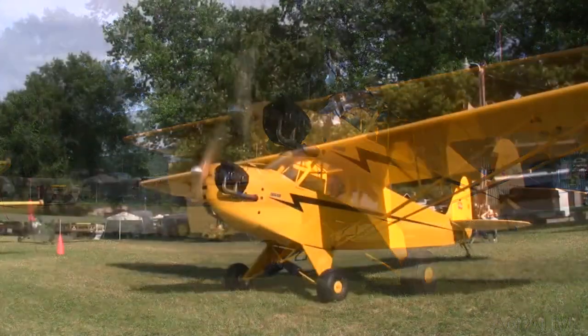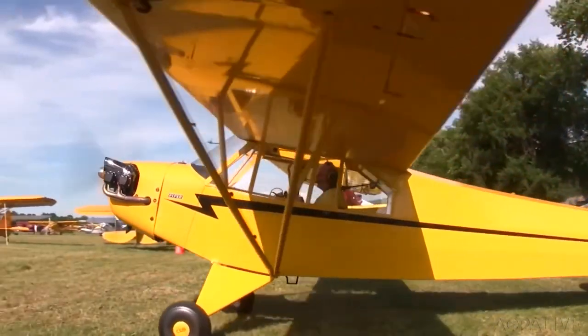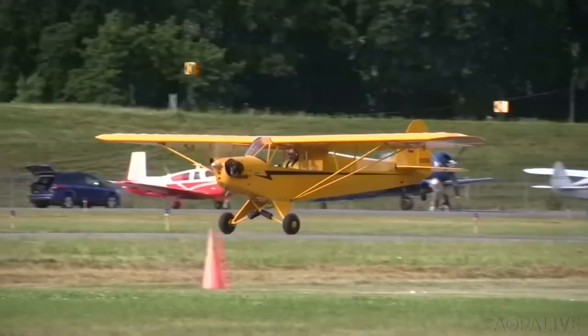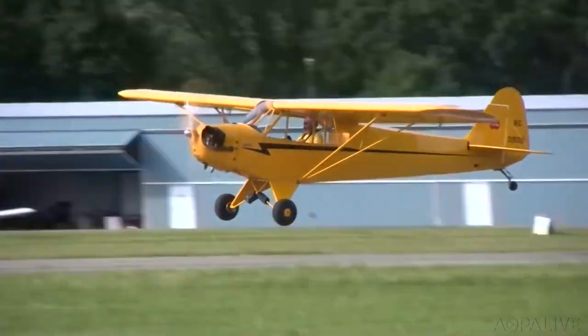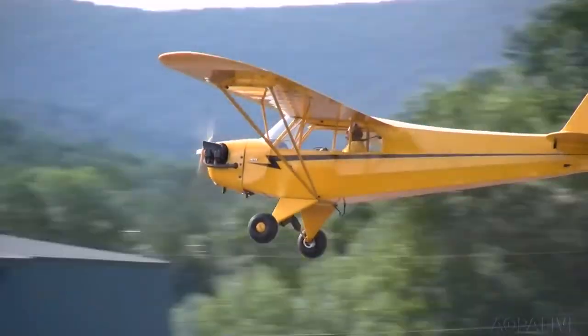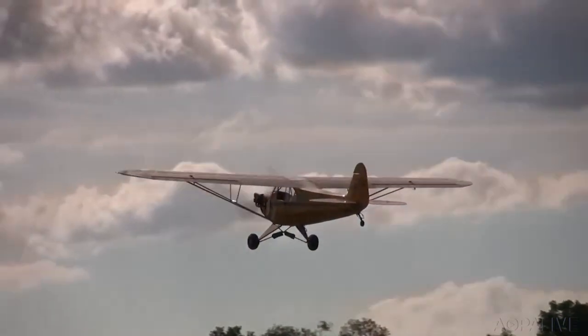In 1946, my dad actually flew this as a J-3 in the summer at an airport within the city of Philadelphia. Sixty-two years to the date that my dad flew — July 7th, 1946 — I flew this plane around to Quakertown, just to be able to mark the same date that he flew it 62 years later.